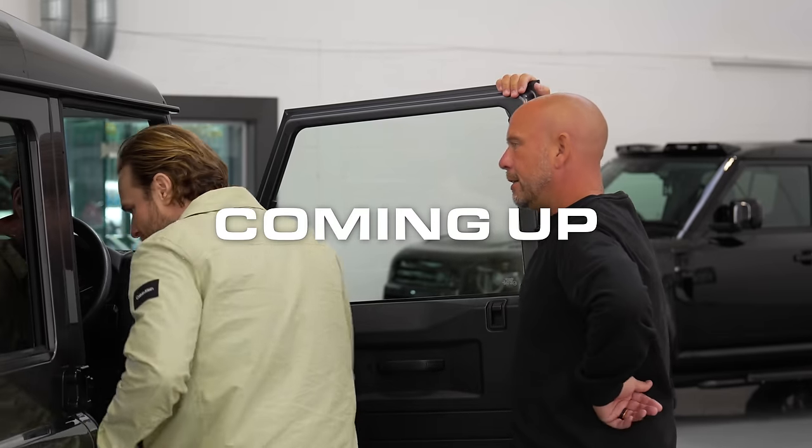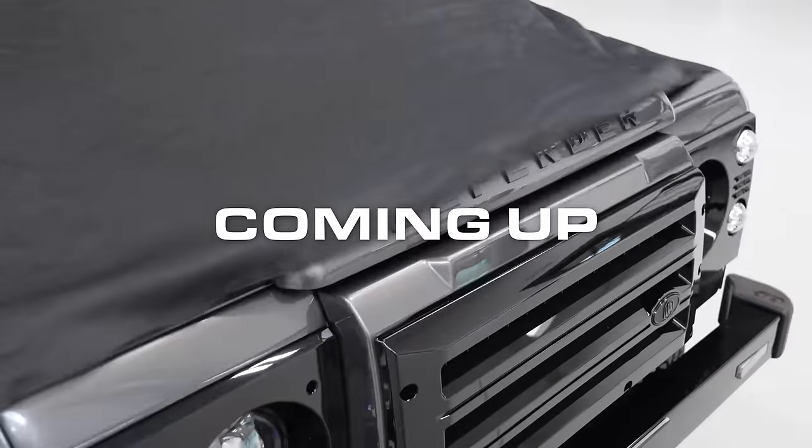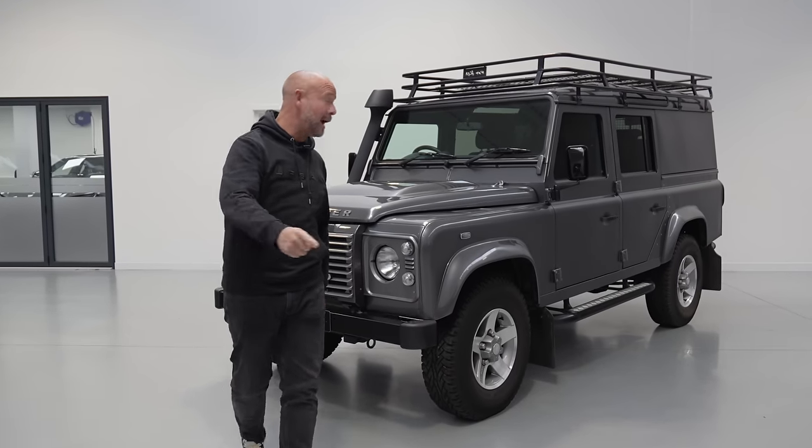You lads are unbelievable, I know that. Exactly what I wanted. Hi guys, welcome to this week's Urban Uncut and for this week's episode we are going back to our roots.